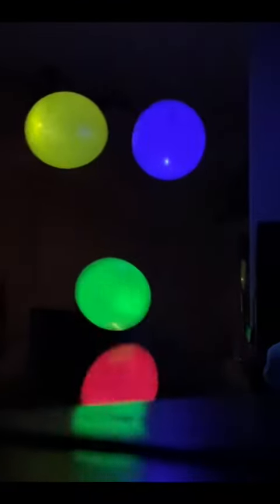I have some better footage of this, but I just like how this fits together. And enjoy the outro. Thank you.